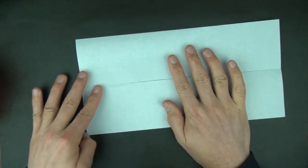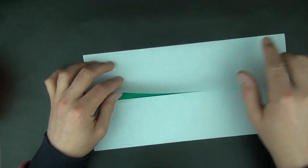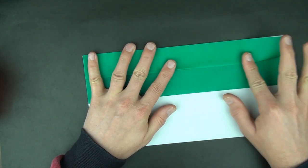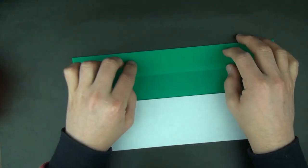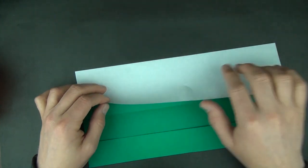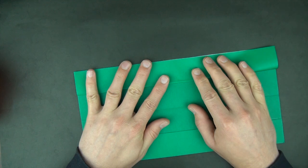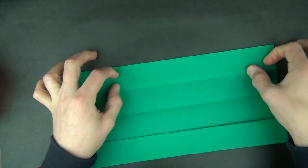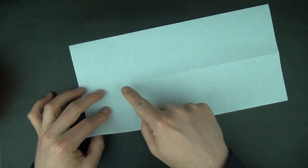Make your creases nice and sharp. Now let's fold this edge to the top. Now turn over and let's fold this edge to the crease. Now turn over and let's fold this edge to the crease.